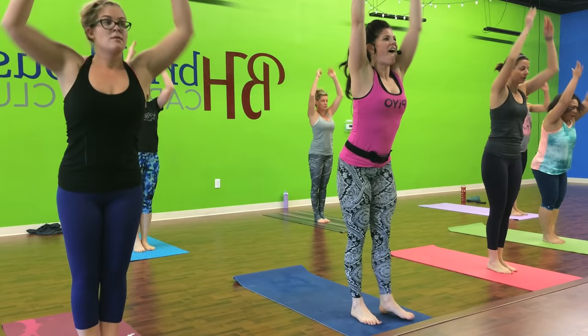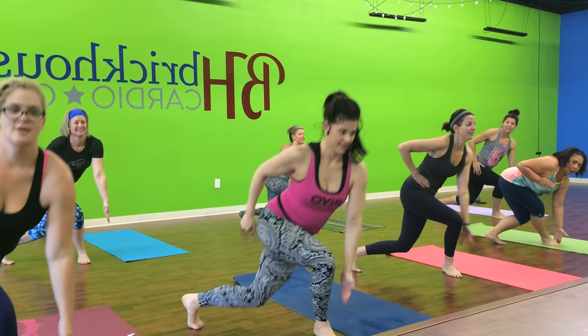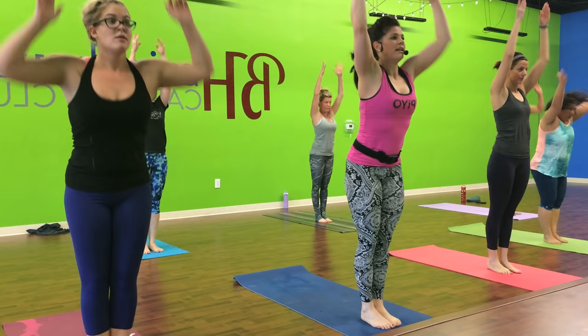Woo. Don't forget the arms. Step in. Hands go down. Right back. Head is up. To the left. To the left. To the left. Get the butt down. To the right. To the right. And left.